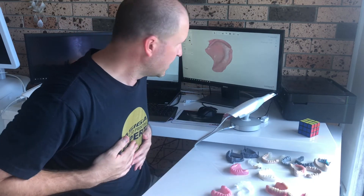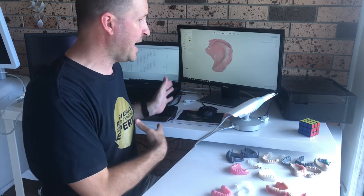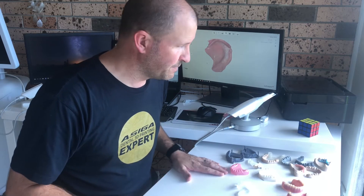After you've scanned upper and lower and captured the occlusion, you send the files to the lab and they can start designing. There are a handful of labs — prosthetists that have gone digital with 3D printers — that I can refer you to. If you want to send work to a lab, get in touch with me and I'll put you on to the right lab depending on where you are.